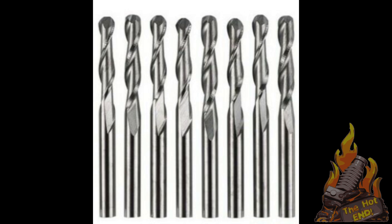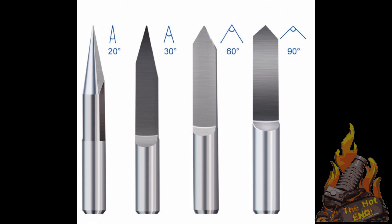Once we got that all sorted out I needed to think about what bits I needed to do some actual carving. The only ones I had were spiral upcut bits, which are these ones, but I found later that I needed V-carve bits. I don't have those yet - I've ordered them so we'll see what happens.